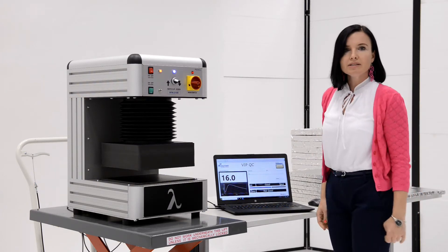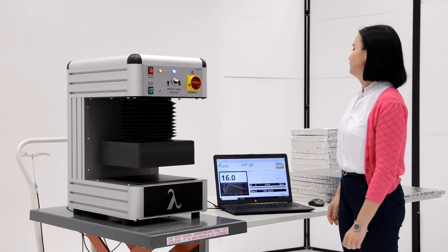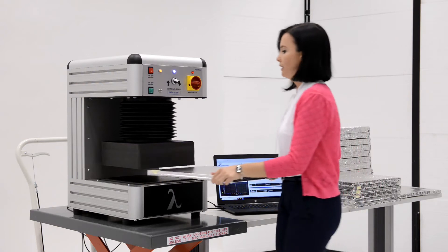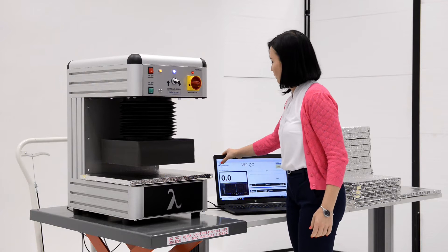Then we will start testing a series of samples prepared before. We take the first vacuum insulation panel, insert it, and run the program.